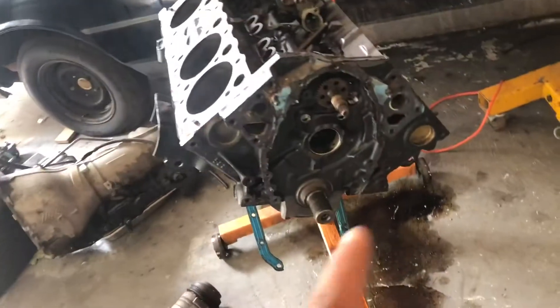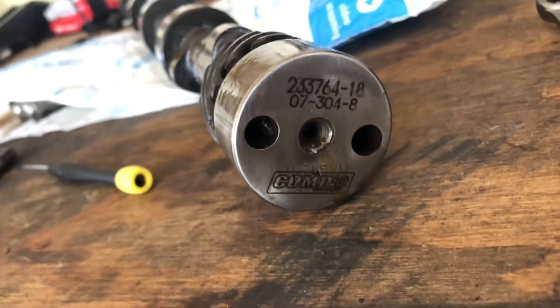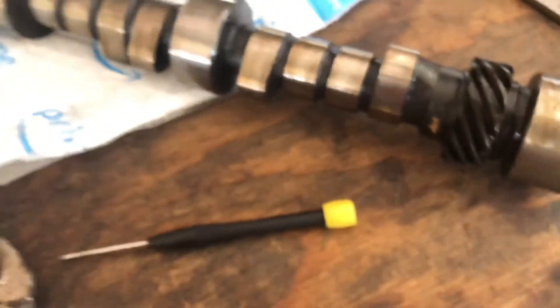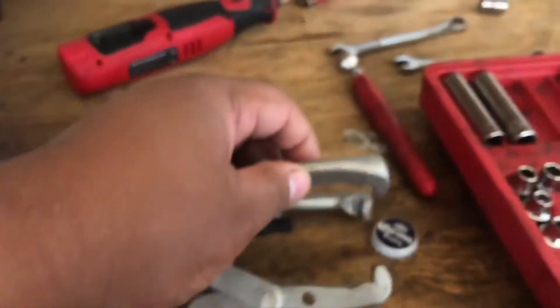I got this cam out — this is the cam out of the motor that blew up. The part number is Comp Cams 0730408. Looking at it, it doesn't look damaged at all. I'm going to wipe it all down and take a thorough look at it.